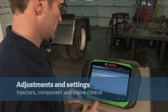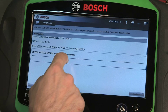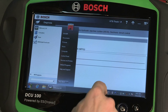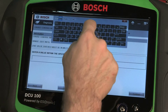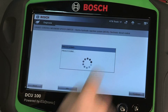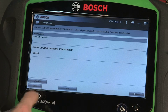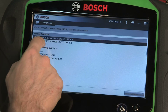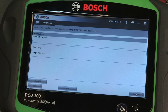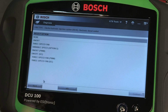The adjustments and settings section of the tool allows you to change settings like cruise control limits and input information — for example, injector coding. A keyboard within the tool drops down for you to input information. Select the controller you wish to examine and press Continue. On the Diagnostic Function screen, press Adjustments and Settings, then select the setting you would like to change or adjust.